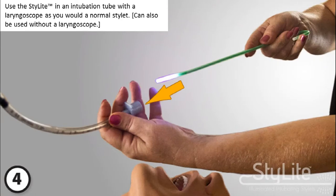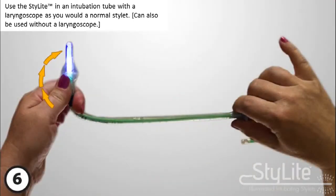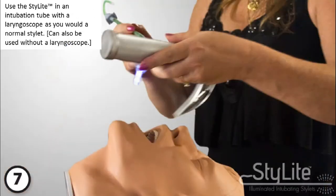Use the stylet in an intubation tube with a laryngoscope as you would a normal stylet. Note that it can be used with or without a laryngoscope.